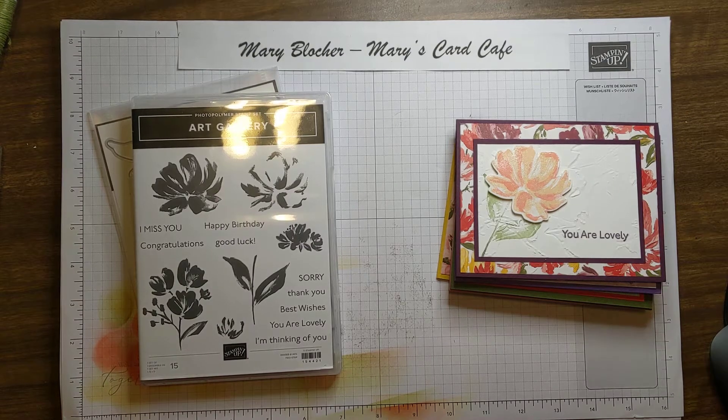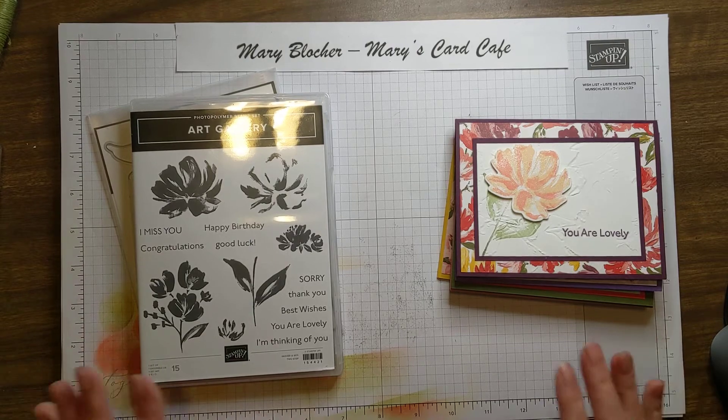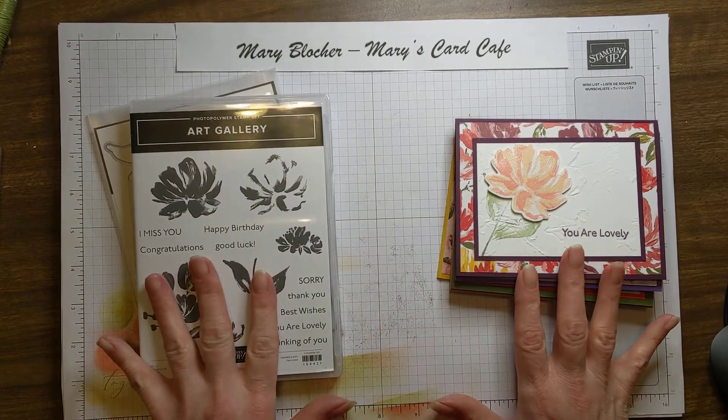Hi everyone, it's Mary Blocker from Mary's Card Cafe and you are joining me for another stamp set spotlight.